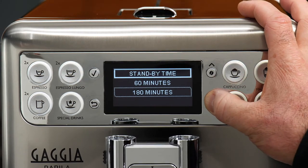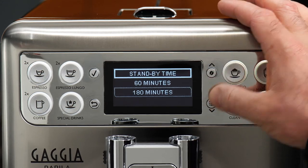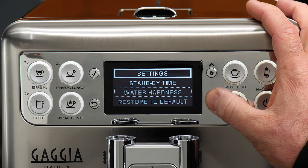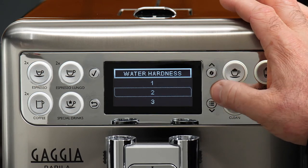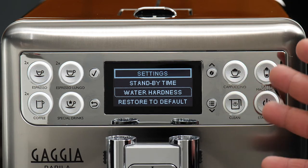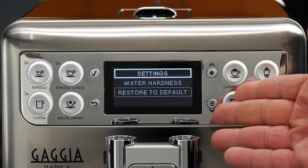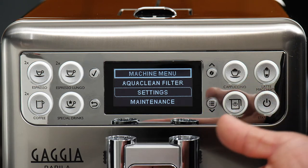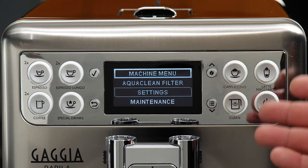We'll leave eco mode on. Standby time is how long the machine can idle before going into a low-energy standby mode — 15 minutes all the way up to 180 minutes, or three hours. Water hardness is our second-to-last option. We've got our results from one to four — I'll go ahead and select two. You want to make sure you have the correct water hardness programmed so you get an accurate descaling frequency based on the number of drinks you make. Our last option is restore to default, which we don't want, so I'll demo the return button. And that covers the menu on the Gaggia Babila.